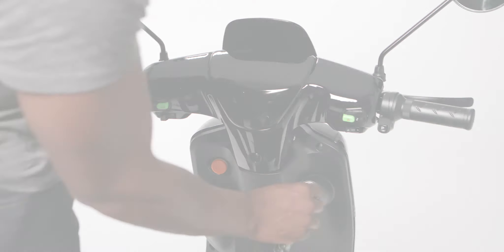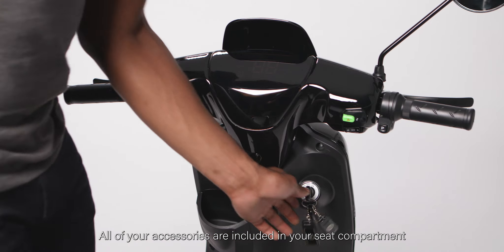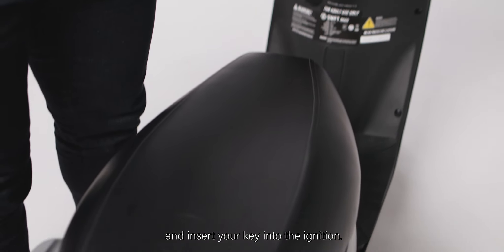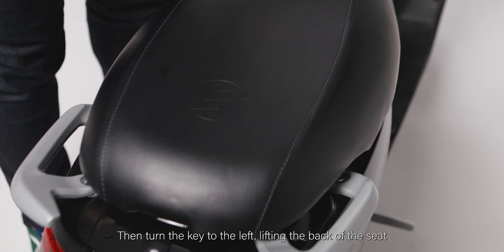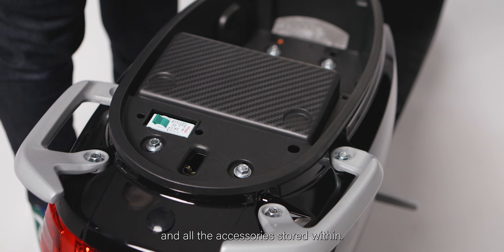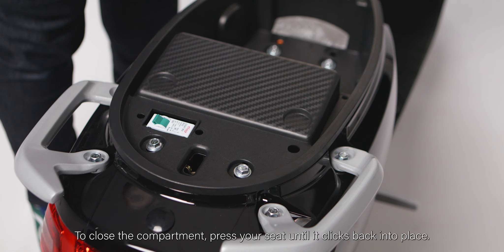Opening your storage compartment. All of your accessories are included in your seat compartment. Remove your keys from your handlebar and insert your key into the ignition. Then turn the key to the left, lifting the back of the seat to access your storage compartment and all the accessories stored within. To close the compartment, press your seat until it clicks back into place.